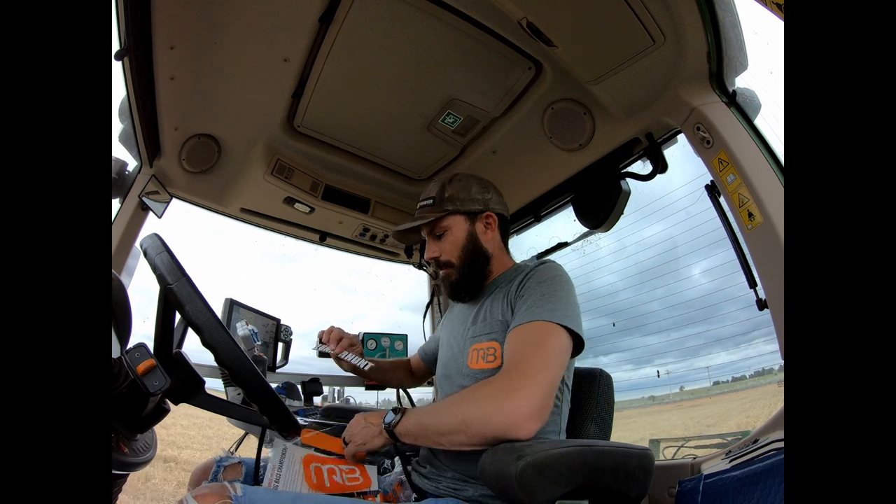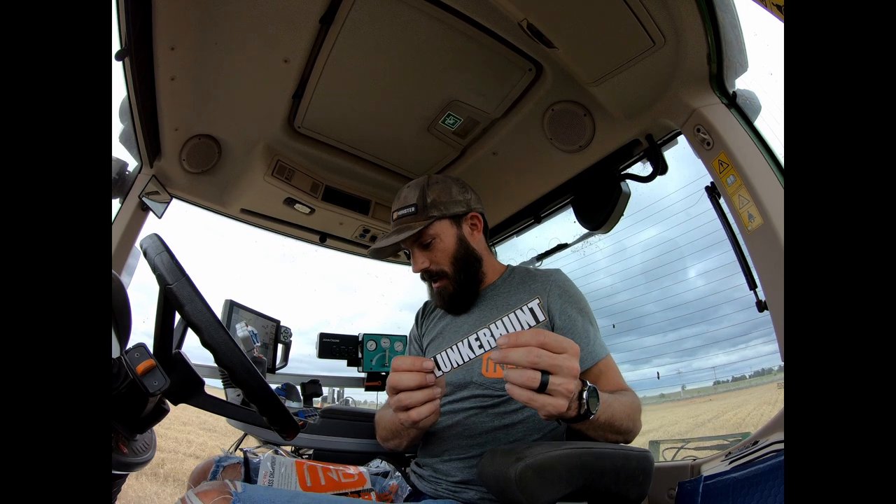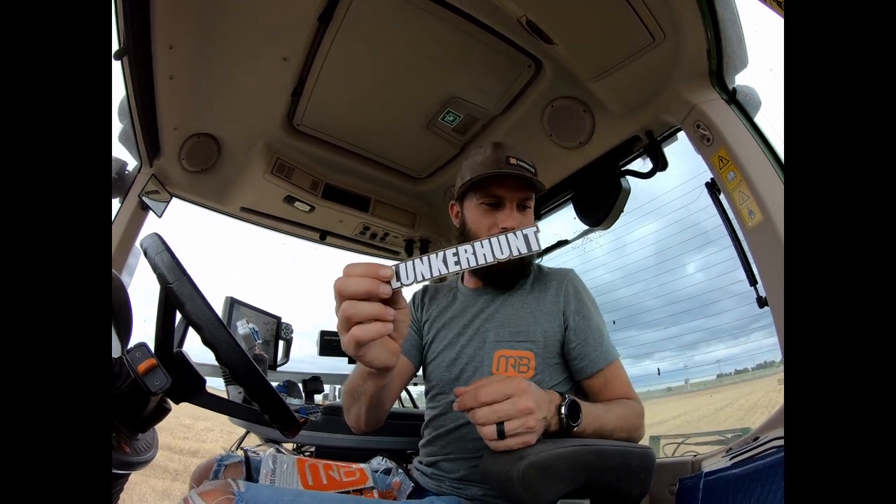Left out a sticker here — Munker Hunt sticker. I feel like it's a little random in this box. I haven't seen a single bait in there from Munker Hunt. I don't make the rules, I just pull the stuff out of the box.